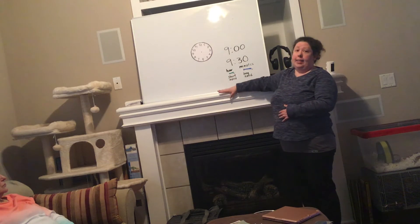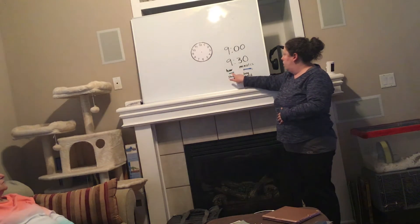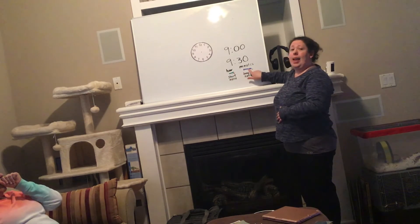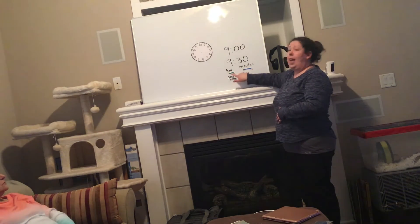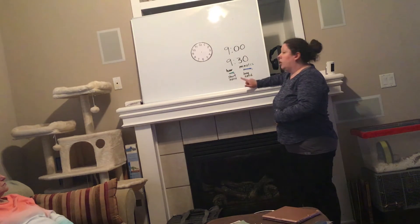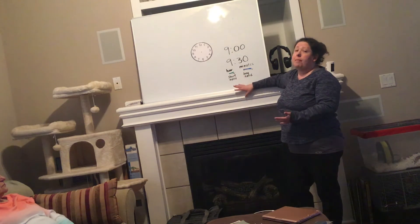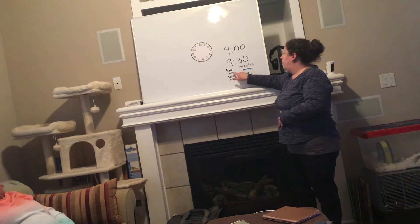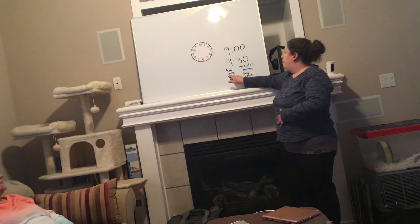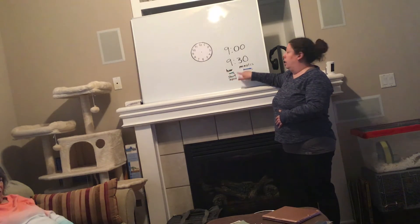We have two hands on our clock. Our hour hand is shorter and our minute hand is longer. I went ahead and colored them so you can see them better at home, but your clocks at home might have different colors or they might be the same color. You'll be able to tell them apart best because the hour hand is shorter and the minute hand is the longer hand.